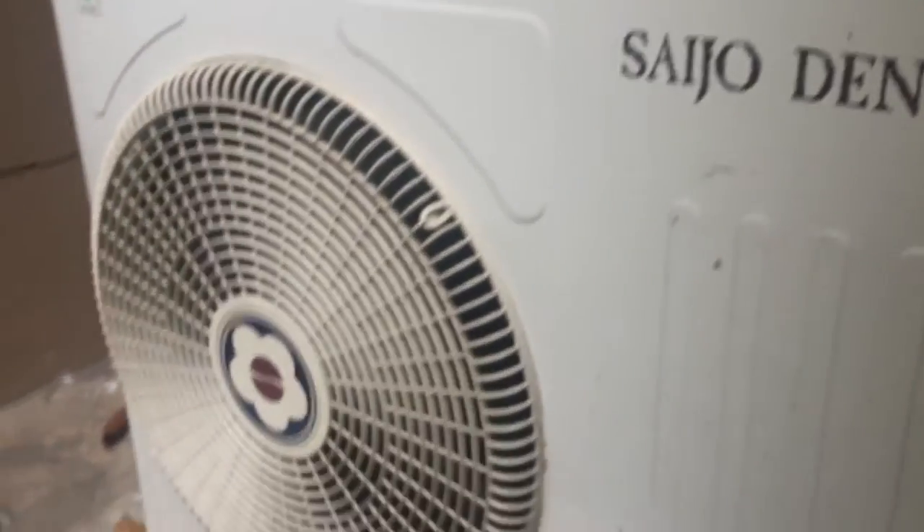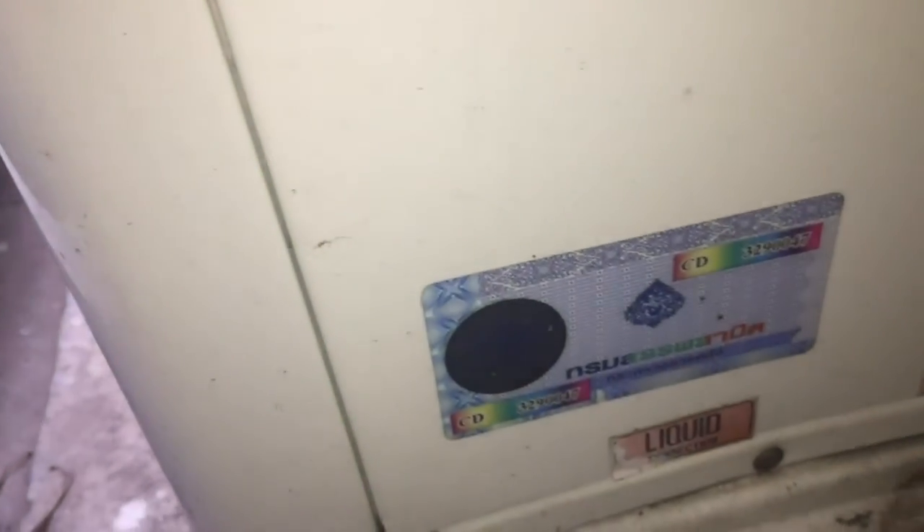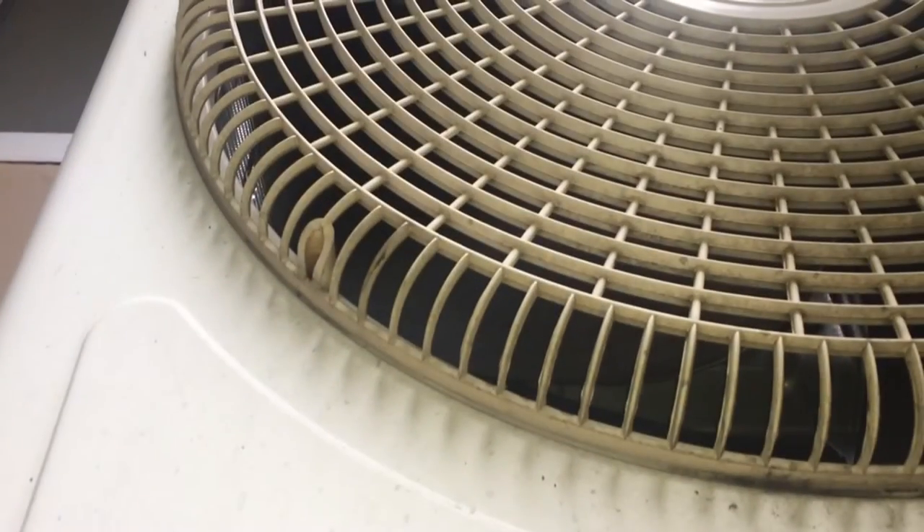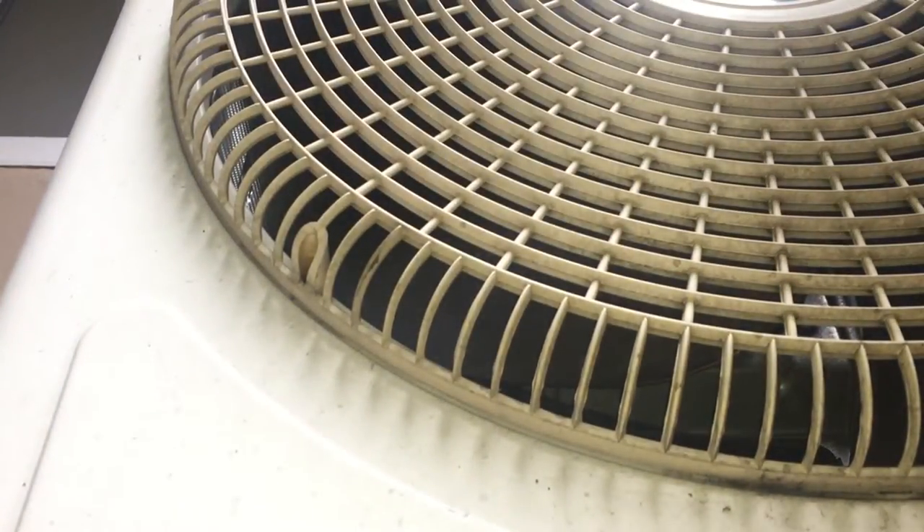This is a better video of a condenser starting. This condenser actually has plastic blades, not metal blades for some reason. I took a video of another one over there which is identical but with metal blades instead of plastic blades. This is a better video to show you how to use the plastic blades.